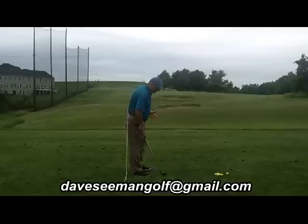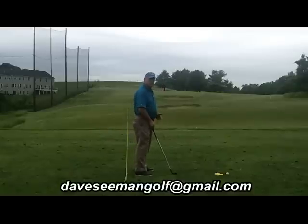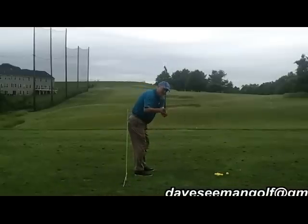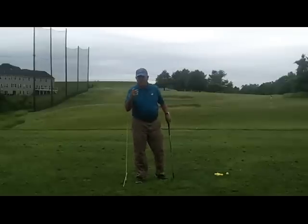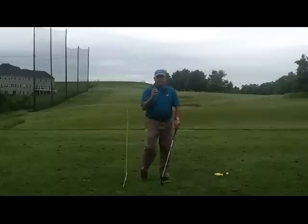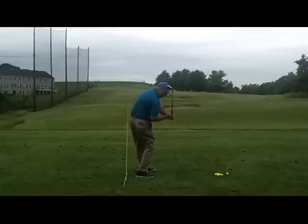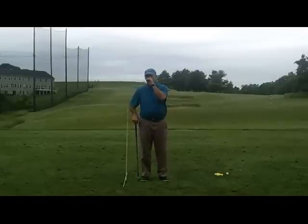We get into position one — the setup position with good posture — and from this position we've got to get to position two, the backswing. One of the things I've been seeing a lot of people do is just lift their arms and take their hands outside. The problem is, if we limit body motion too much on the backswing, we're going to have a tendency to pull or slice. If I don't get turned behind it with my sternum, my path is going to open up too soon and go over the top.